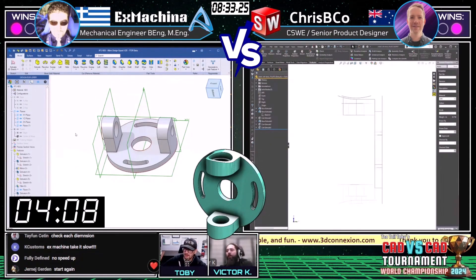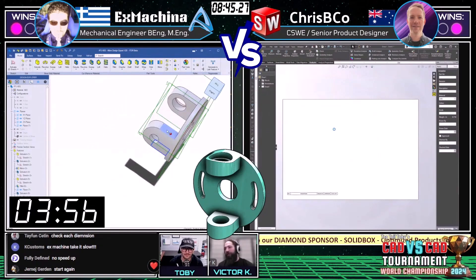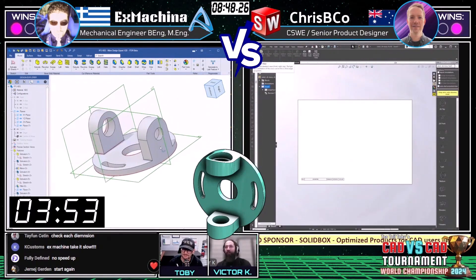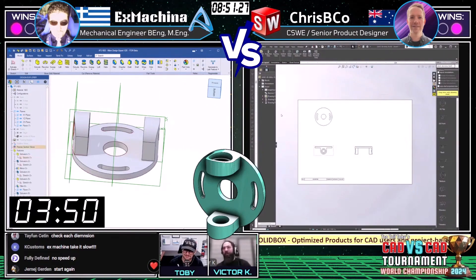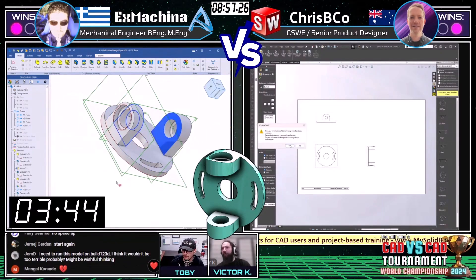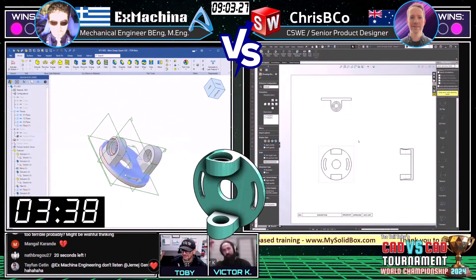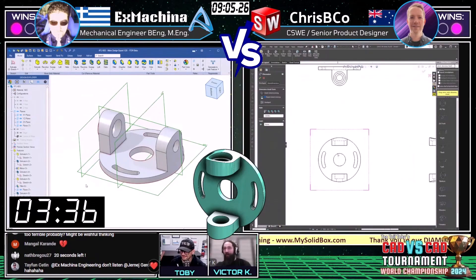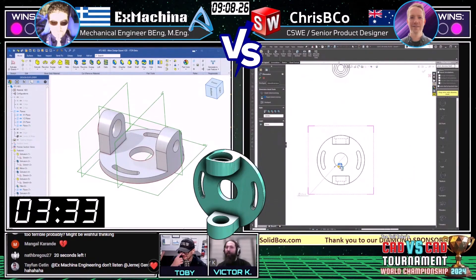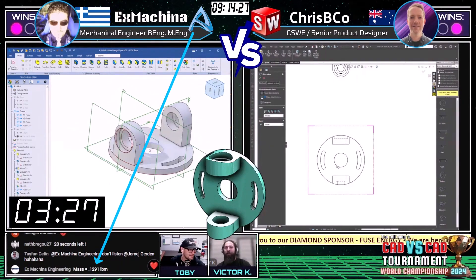Fully Defined is also giving advice in chat: 'no speed up.' One useful approach shared: using a window snipping tool and Paint to cross off dimensions one by one to make sure every dimension is accounted for — a pro move. Similarly, rolling through all features and physically clicking each one to do a measure between centers, since an early sketch feature can be completely ruined by a later cut extrude.